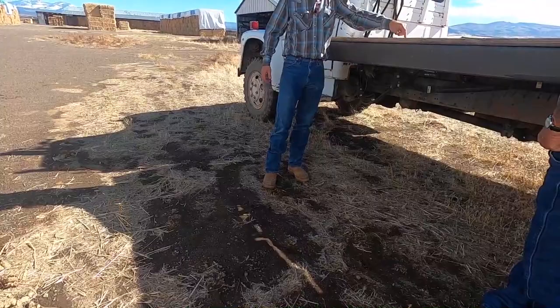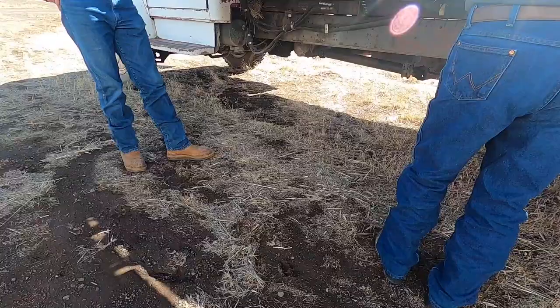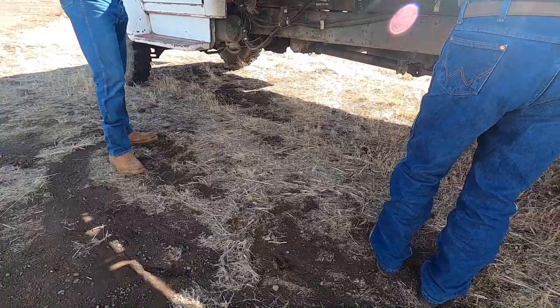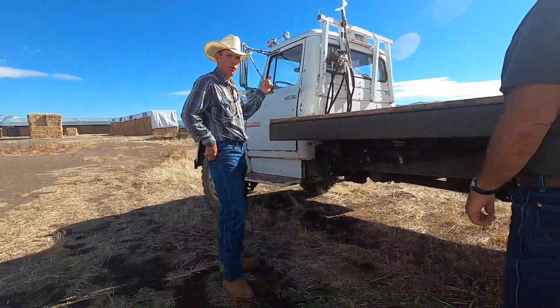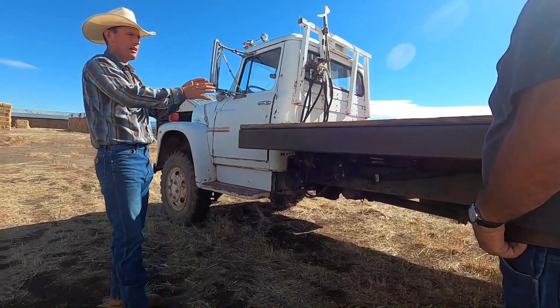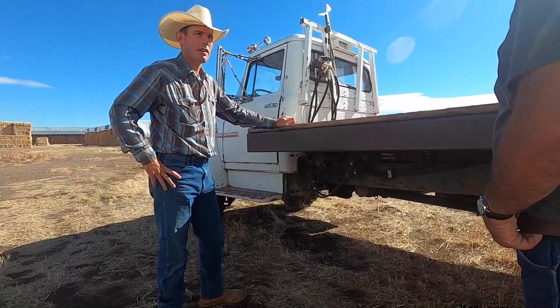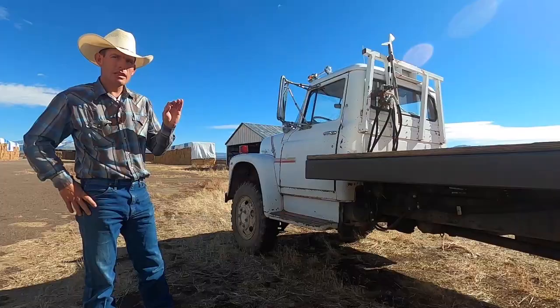The last bale is going to end up clear over here. And the same on the back — that's why we built that little deal on the back, just to hold it so your bale doesn't fall right off the truck. And if you want to communicate with the driver, you're right there — you're not climbing onto the back of the truck. Back there you can't hear anything, it's dangerous. This is like a safety program truck. We got a guy recovering from a broken leg right now that fell off the back of a feed truck.